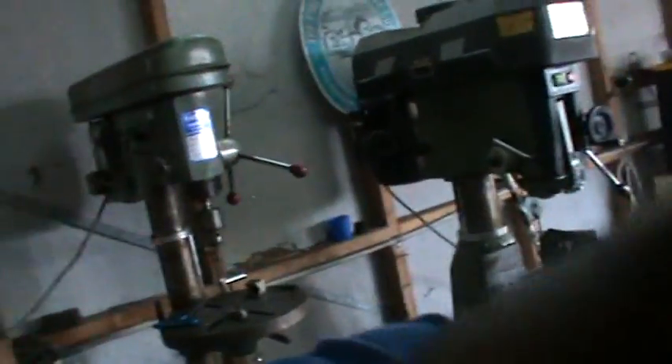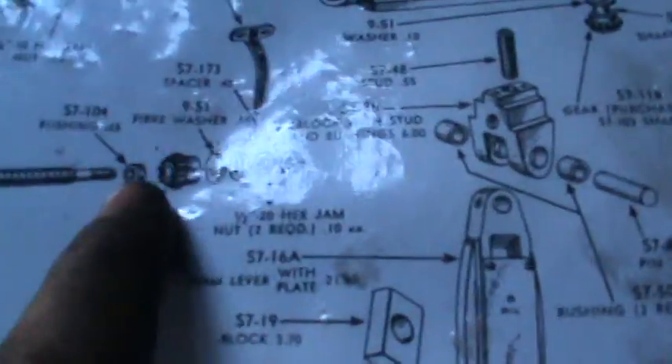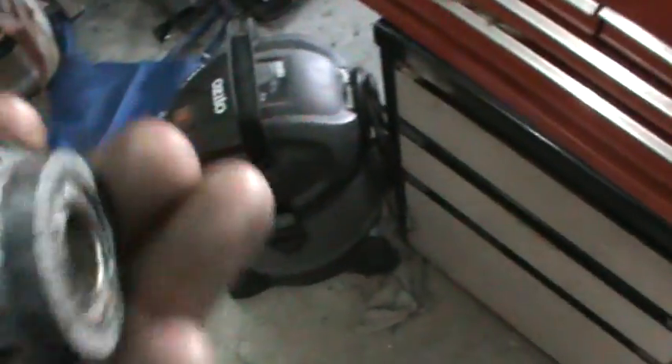I'll show you what we're making. This is the shaft here, we'll find the manual to make some sense. I've got to make a tapered pin to hold this bevel gear on the shaft.